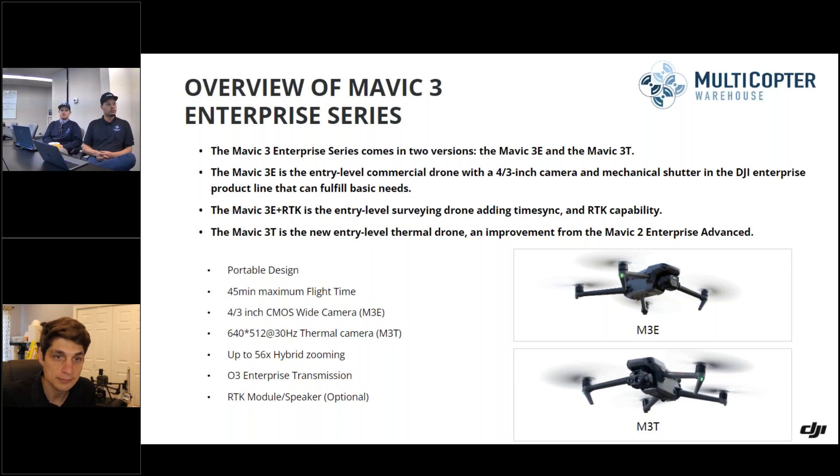The Phantom 4 RTK was the workhorse for mapping — it had the one-inch sensor, mechanical shutter, and RTK for precision accuracy. But personally, the ease of use within the Pilot 2 app has been a big improvement, since it's really the standard for all Enterprise drones and makes mission planning very easy. The foldable Mavic design is very convenient, and the four-thirds sensor is really huge — the largest sensor for this size drone. Plus the flight time. It's been a great addition to the Enterprise series.